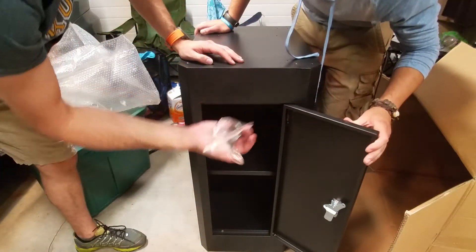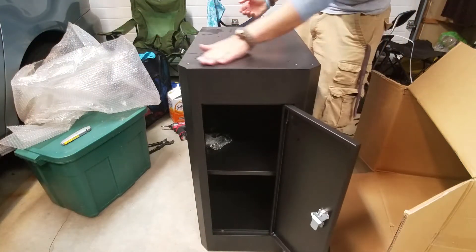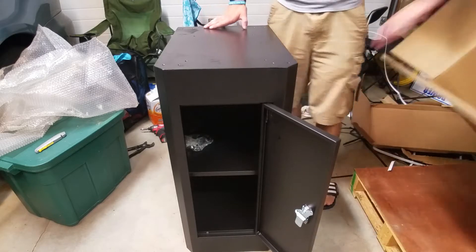We got the hardware! The mill goes to the top of that stand to get it off the ground and get a good working height, which is awesome.